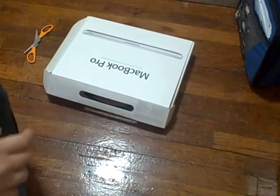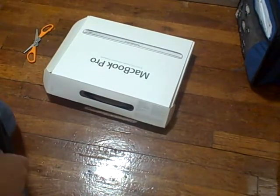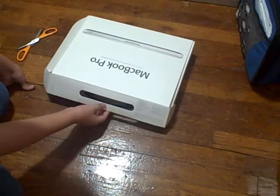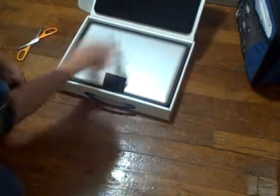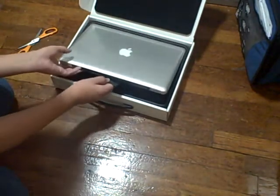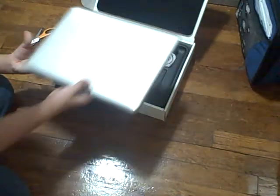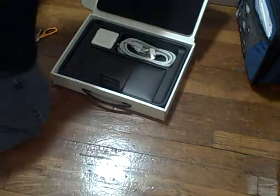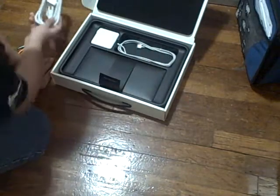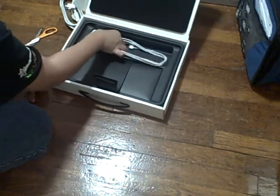Hey guys, so I want to do an unboxing of my new MacBook Pro. I already cut the tape off so it's easier. Let's see what we got — first is the laptop itself, and it's the 13.3 inches, or 13 inches. Next we got the cables and the charger.